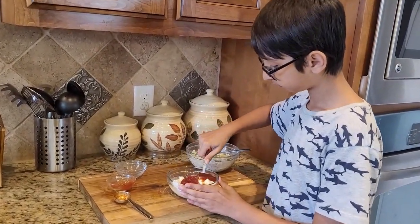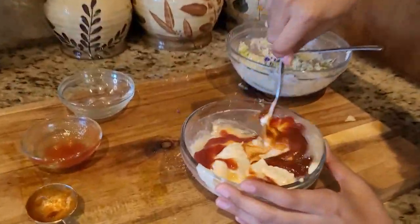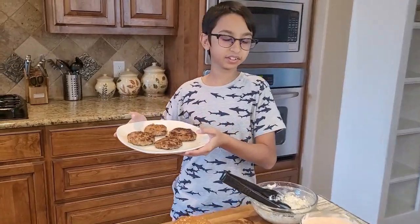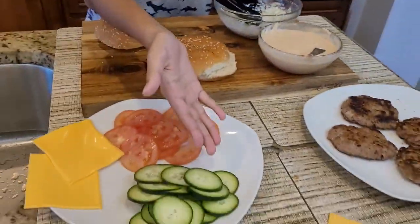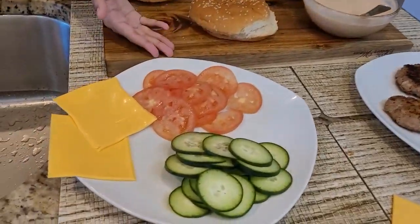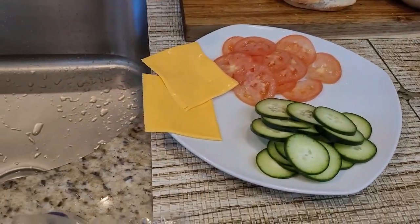My burger patties are done. Here is my sauce, here is my salad dressing, here I have my sliced cucumbers, sliced tomatoes, and cheese.